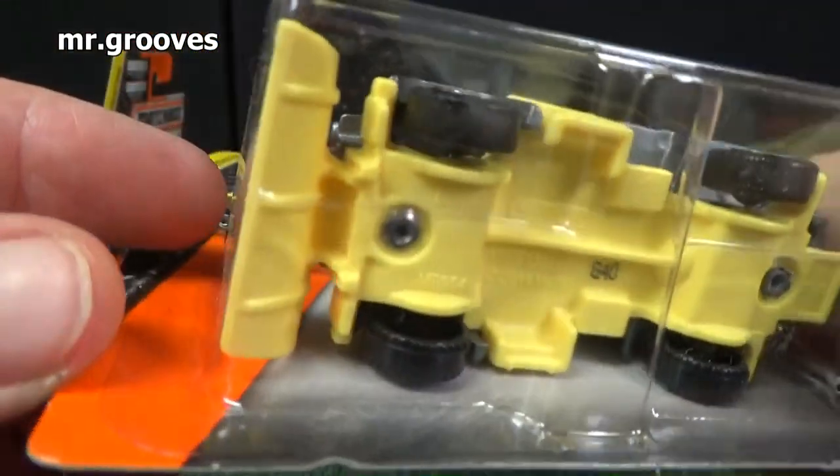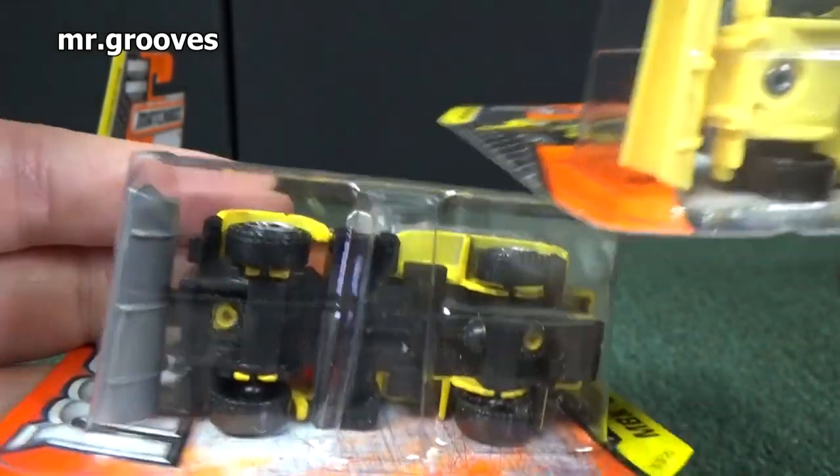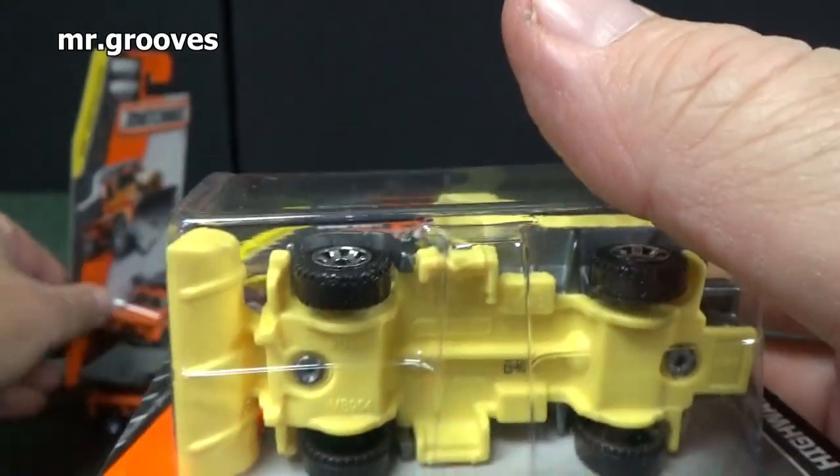That's about when Mattel changed it — they made the plow part of the base and it does not move. If you have the older version where it's a different color, the plow moves. This was very recent, like within the last year or two.